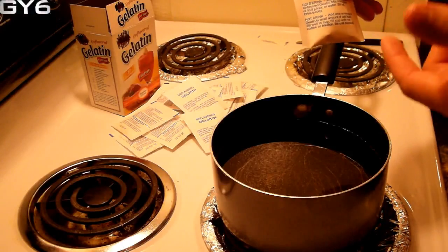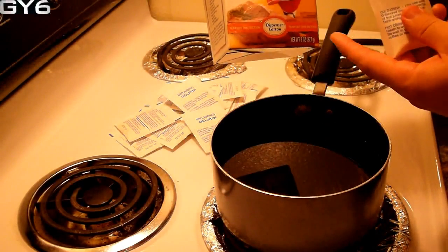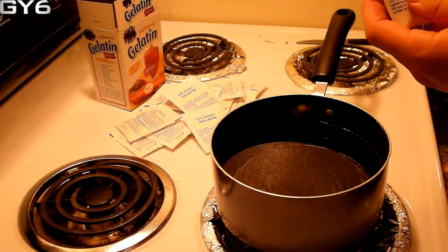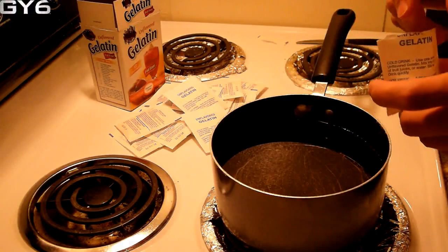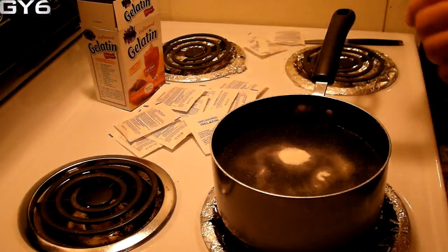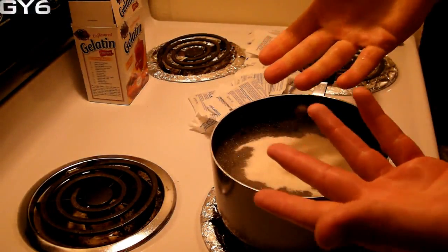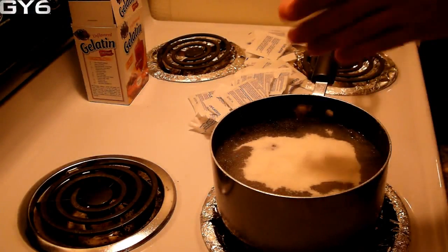Four of these packets equal one ounce. You know that because there are 32 little packets and eight total ounces — eight divided by 32 is four. So four packets equals one ounce with one cup of water. Five cups of water would be 20 of these packets. 20 packets.